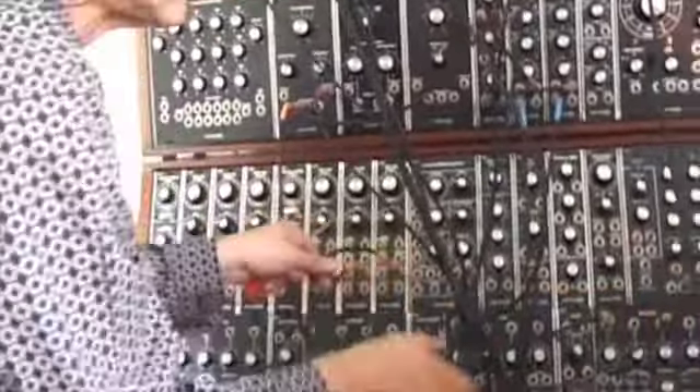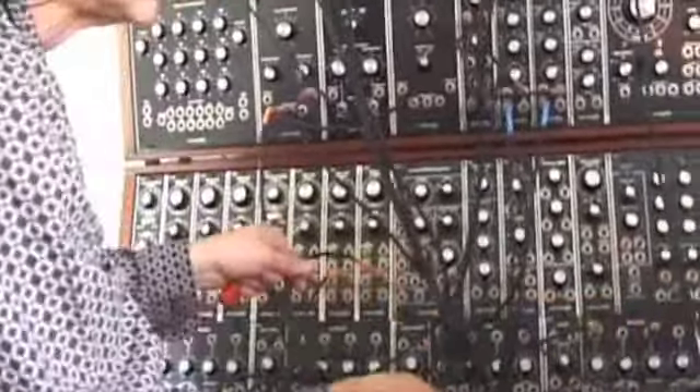And this one, the last one, we will tune, okay? And this will be part — we will meet.